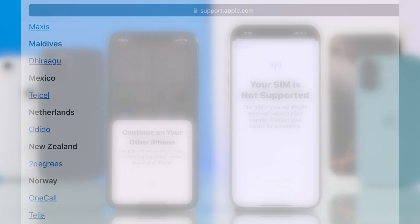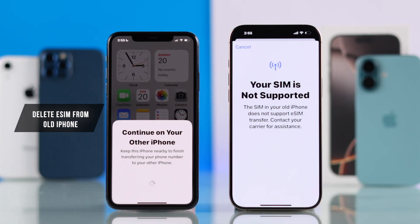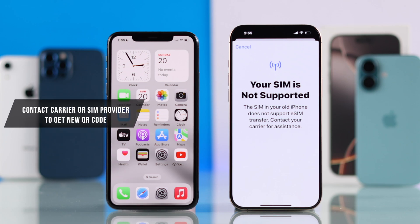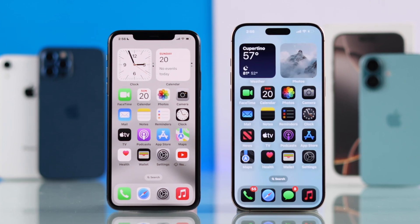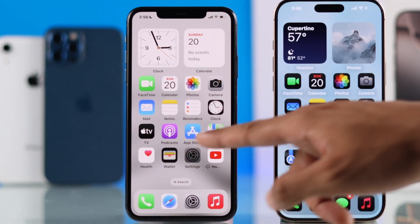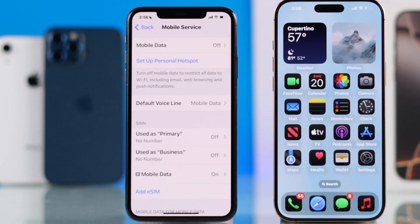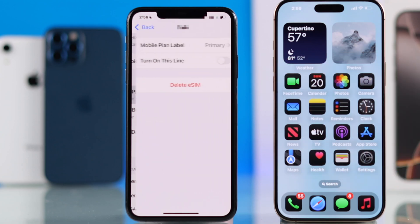So if yours isn't in the list, then to transfer your eSIM, you'll just need to delete the eSIM from your old iPhone. Before that, make sure to contact your carrier or SIM provider and get a new QR code or activation code. After getting the code, open Settings on your old iPhone, then go to the cellular settings and delete the eSIMs that you want to transfer.